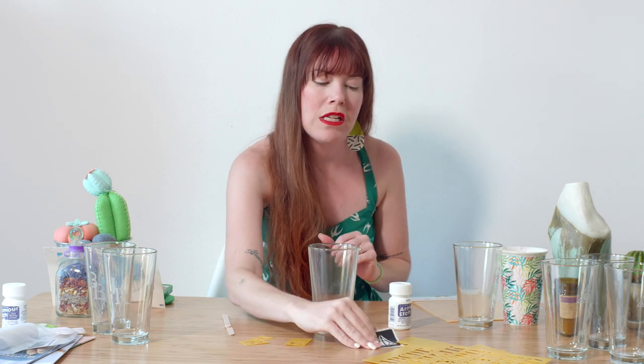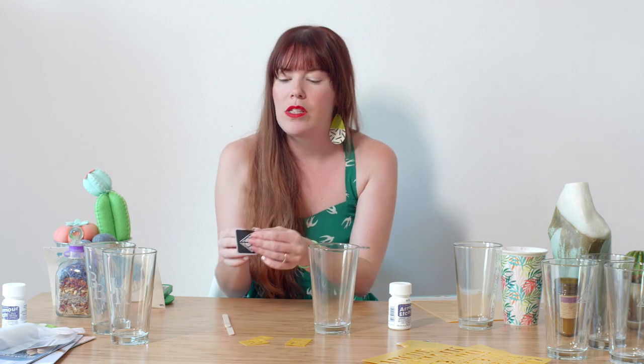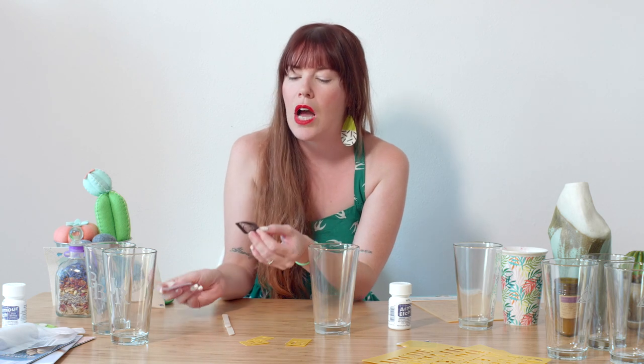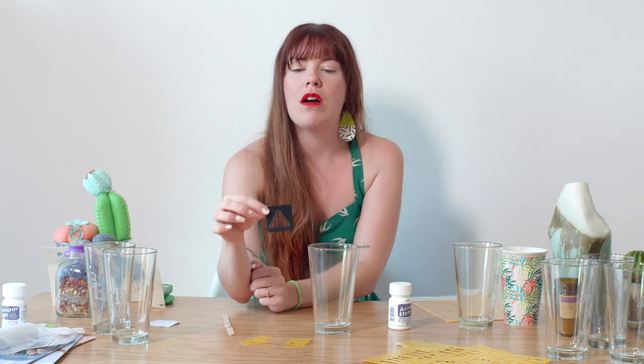You're also going to need painter's tape if you're working with non-sticker stencils. I'm going to start this first glass with a sticker stencil because it's a little bit easier — a great way to get started. So I'm just peeling it off. Super simple. These will re-stick a thousand times. They're intended for things like body art and temporary tattoos.